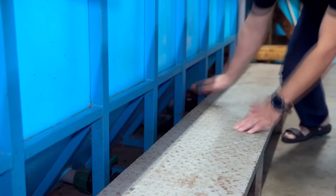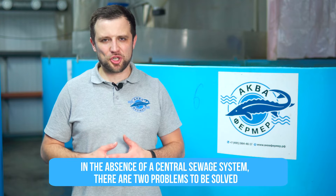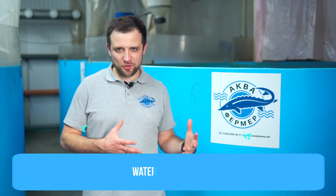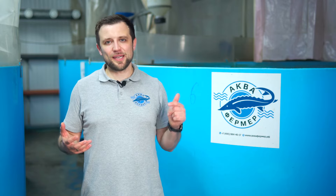Wastewater is an issue that is very often overlooked but is very important. If you supply 20 cubic meters of water per day, the same amount — 20 cubic meters of dirty water from filter flushing — must be discharged. That's equivalent to the daily water use of about 100 people in an apartment building. If you have a central sewage system, the issue is resolved. If not, you need to both clean the water (as it contains feed residue and feces) and find somewhere to discharge it — a ravine, lake, or pond.